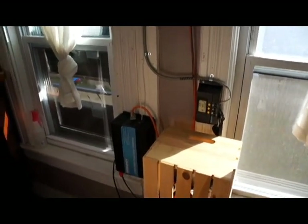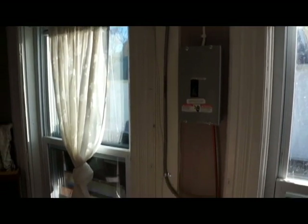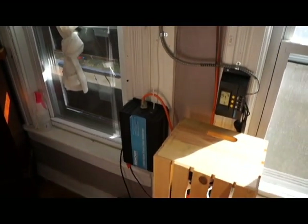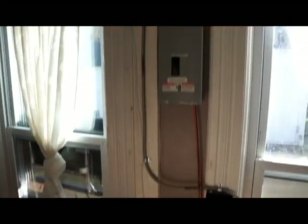What we have here is my solar control station, as I like to call it. All of the components that make this system work are here. I'm going to explain to you each one in detail very quickly.